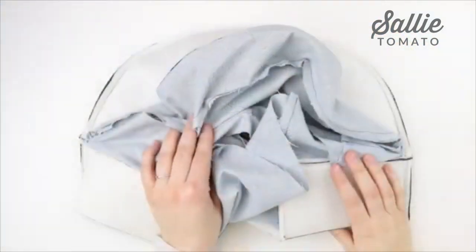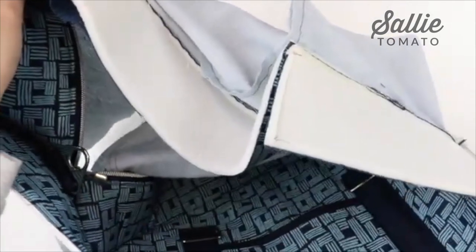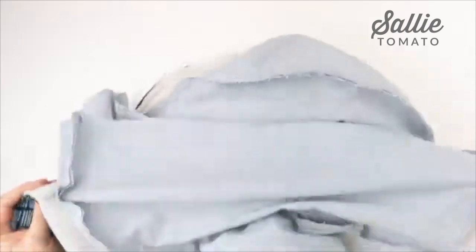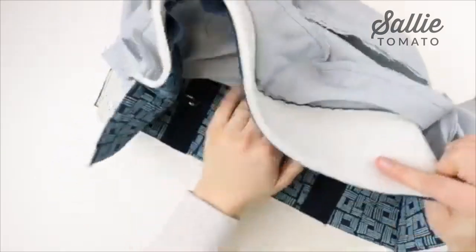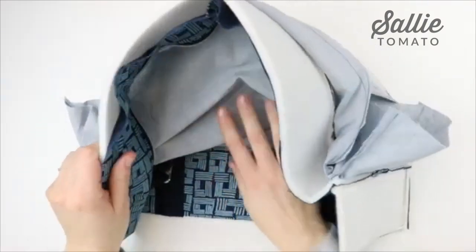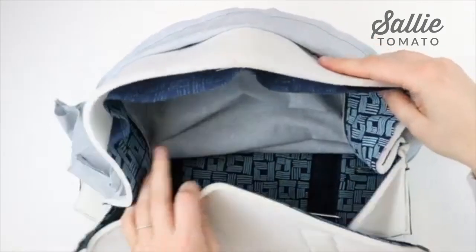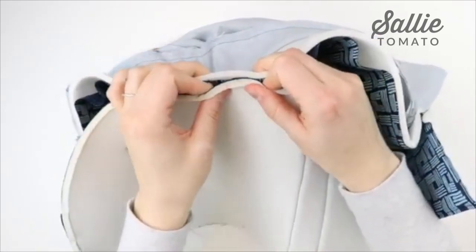Here is the front side attached. Look inside and feel around to make sure you didn't miss any parts of the seam. Now we're going to attach the back — it's going to be a bit awkward looking and you'll have to maneuver the fabric out of the way, but it will work to attach the opposite side.